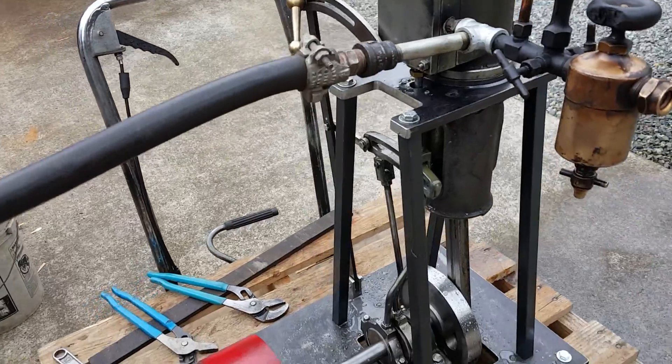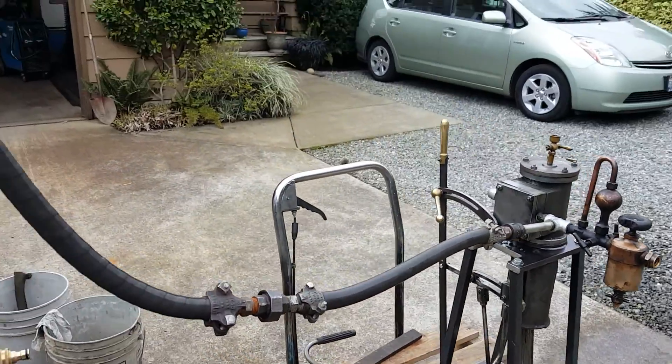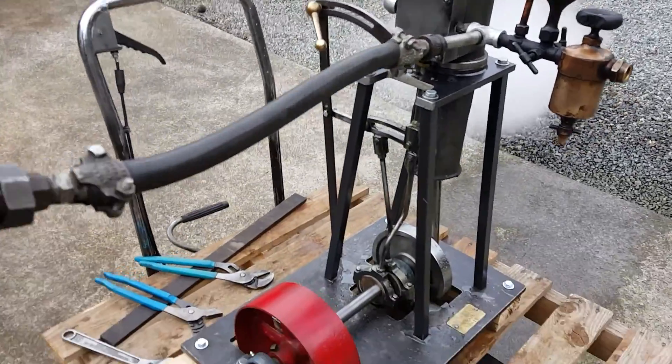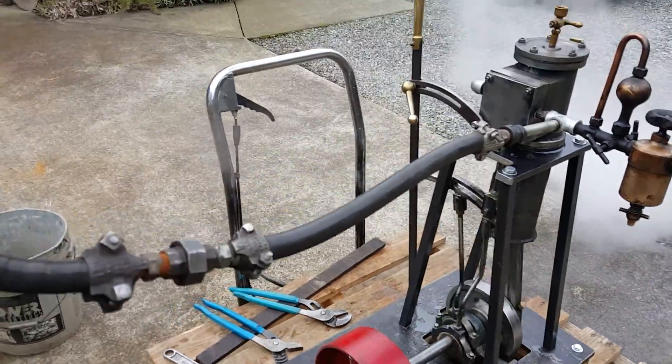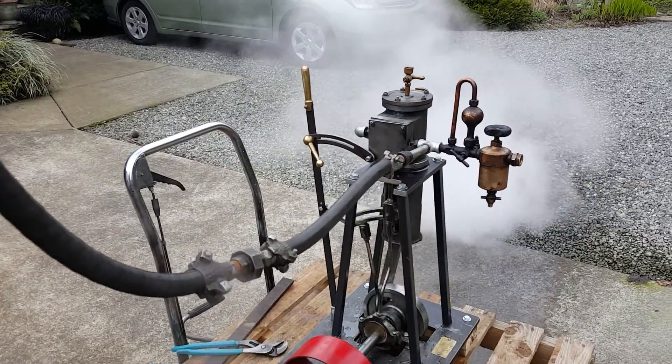I've got a temperature oiler on it. I'll turn on the steam — it's kind of hard to operate with one hand. Mom's holding the phone. So that's going a little too fast; you see it's shaking around there.